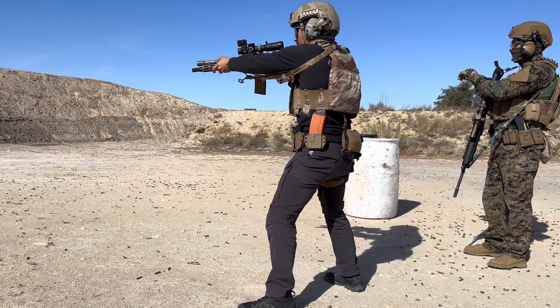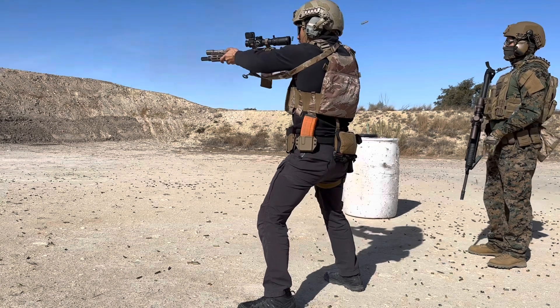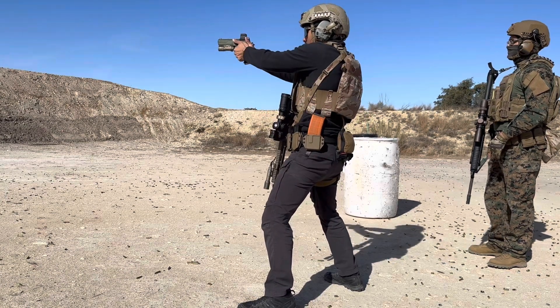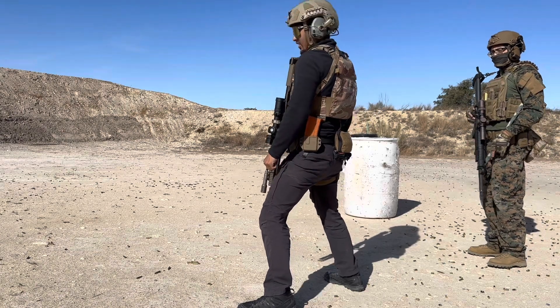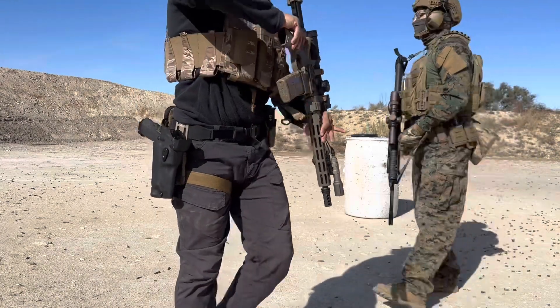You ready? Yep, targets. Woohoo! That's awesome. I'm so excited.